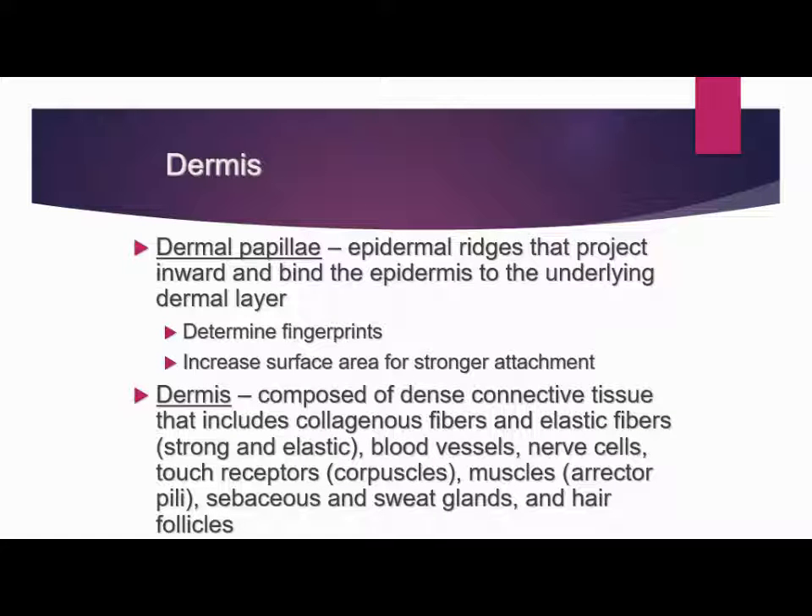The dermis is composed of dense connective tissue that includes collagenous fibers and elastic fibers, which are strong and elastic. It also includes blood vessels, hair cells, tactile receptors which we call corpuscles, muscles which we call arrector pili, sebaceous glands, oil glands, and sweat glands, and also hair follicles and hair. We will talk about each one of those more specifically when we get into the accessory structures.